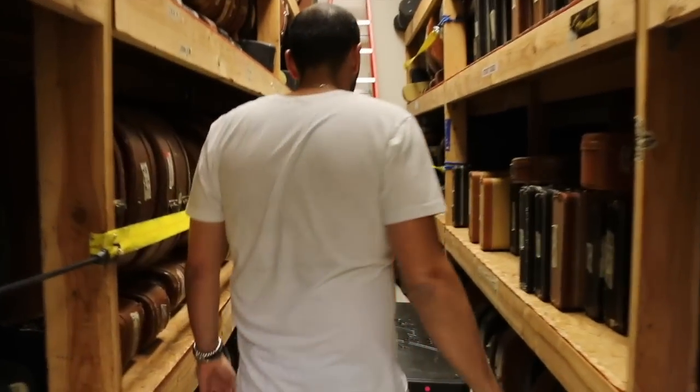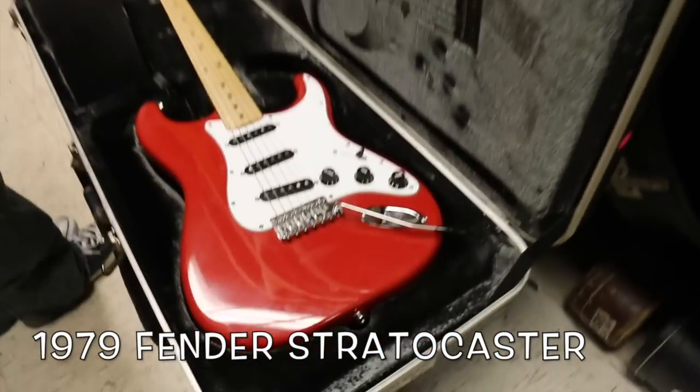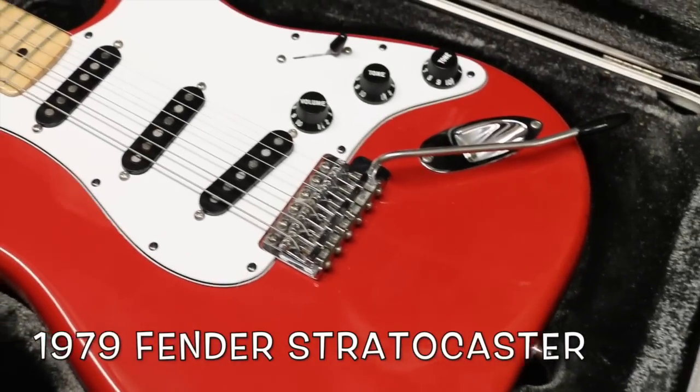I've got another news flash for you — it's freaking Strat Day! Come on back, check this out. From 1979, part of Fender's International Color Series. Look at this thing. This one is in Morocco Red.